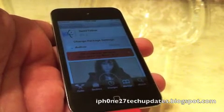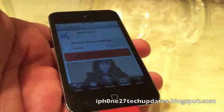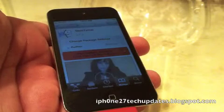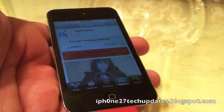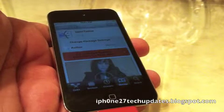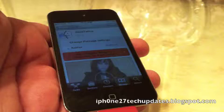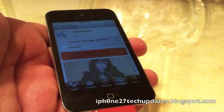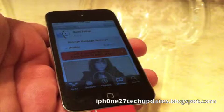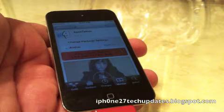Semi-Tether only allows you to use your phone and SMS and your stock iOS 5 apps. It will no longer let you use your Cydia or any of your Cydia tweaks, mobile Safari, until you're able to get to your computer to do a just-boot reboot in RedSn0w 0.9.9 Beta 7.